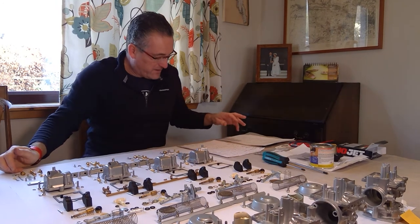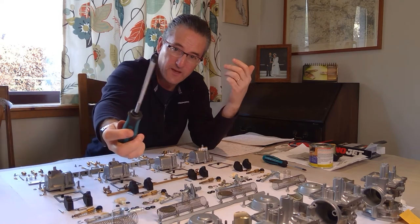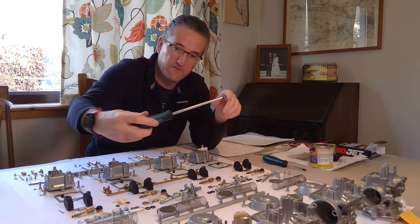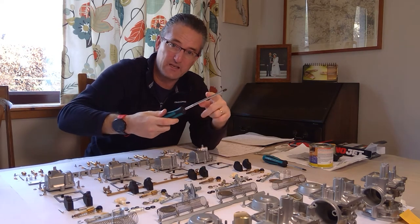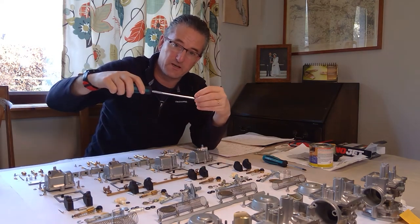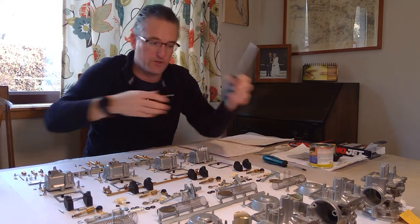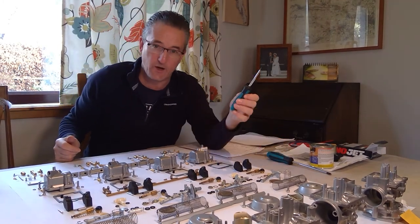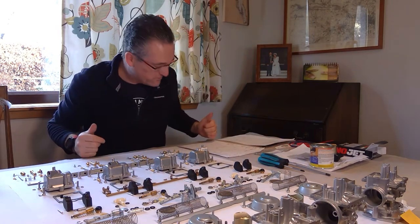Number 13: JIS screwdrivers. Unless you've been hiding under a rock you'll know this, but JIS - Japanese Industry Standard - is slightly different to a Phillips or Pozi-Drive screwdriver. Get these because they fit slightly differently and there's less chance of cam-out when undoing screws, especially the smaller Mikuni ones holding the butterfly plate and throttle arms.